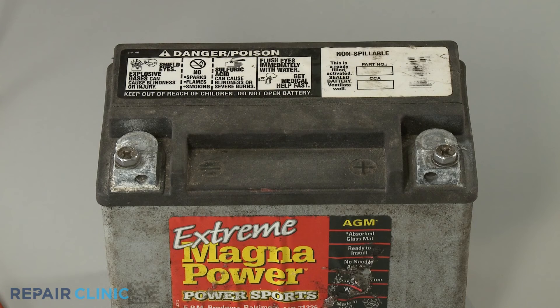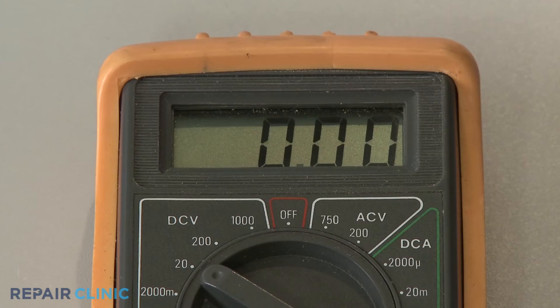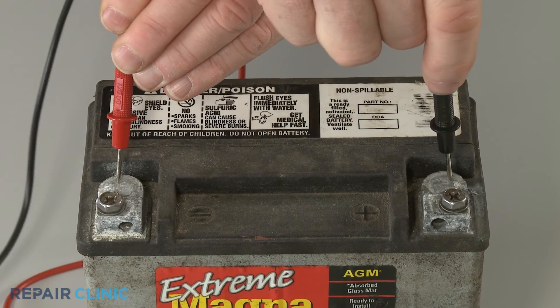The same is not true when testing a DC circuit, which has constant polarity. The positive lead needs to contact the positive terminal and the negative lead needs to contact the negative terminal. If the leads are reversed, you will get a negative reading.